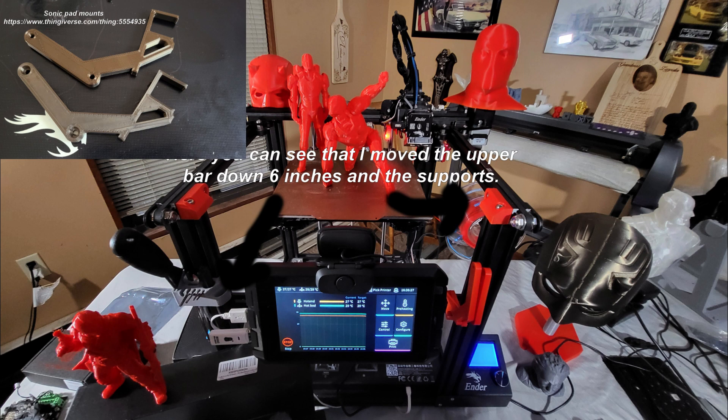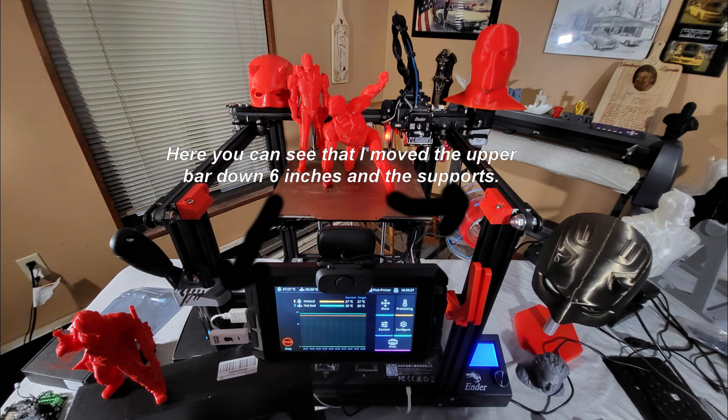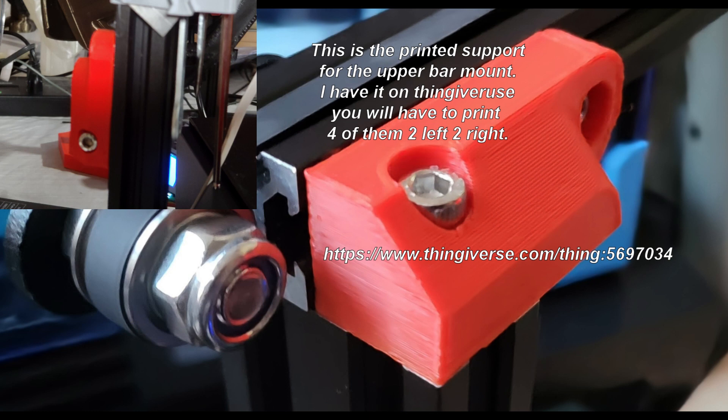By moving the rail down, there were a couple of things to address — this frame isn't as strong as the Plus, so I made some printed brackets for this: four total, two left and two right, same brackets for upper and lower positions. What they do is attach the 20x20 bar to the 20x40 on both pieces. It looks a little cleaner, and they'll fit the Plus as well, though the Plus doesn't need them.